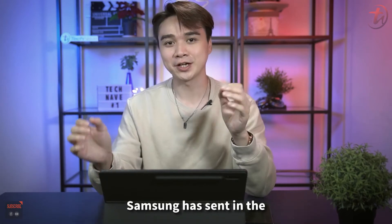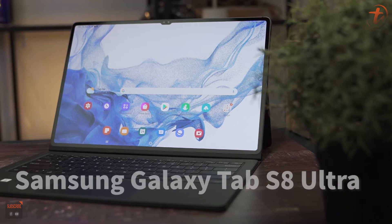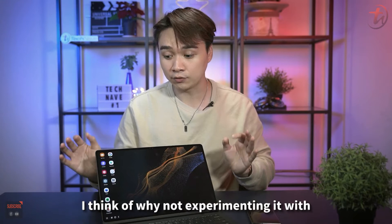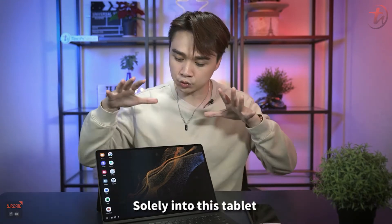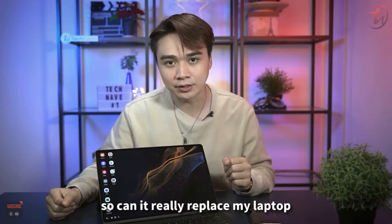At just the right time, Samsung sent in their latest flagship tablet — the Samsung Galaxy Tab S8 Ultra. Once I received it, I immediately thought: why not experiment by moving all my work solely onto this tablet and using the Samsung DEX mode? Can it really replace my laptop?